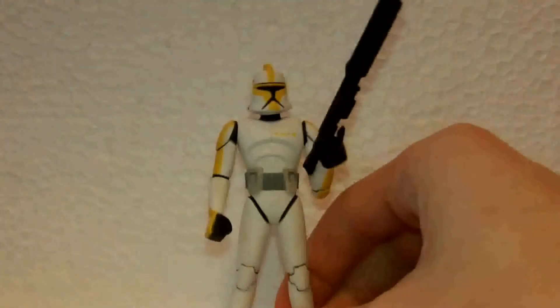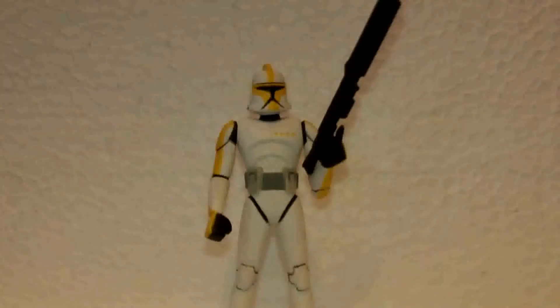So it's a pretty good figure. I definitely recommend picking it up if you're a clone collector or you like the old animated series. That's all I gotta say — the Force will be with you, hope you enjoyed.